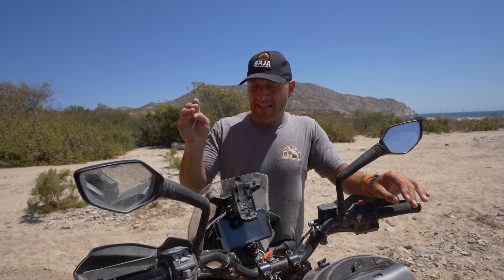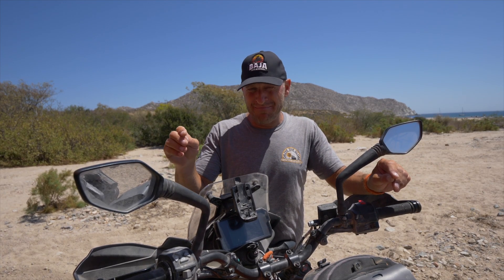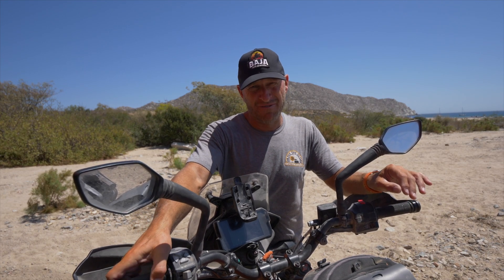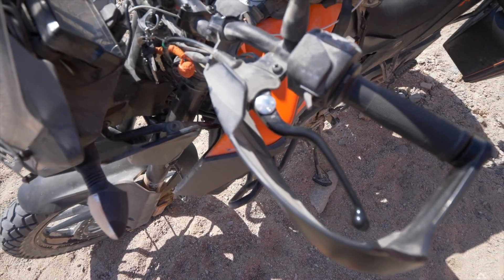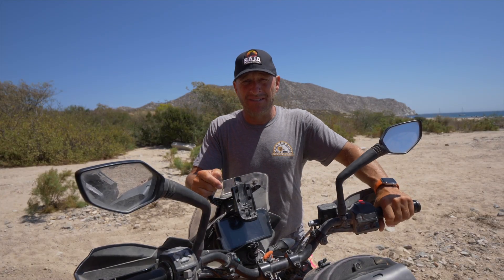One thing I've noticed — and I'm not sure if I need to get it checked at KTM — is that when you start the bike cold, it consistently stalls one or maybe two times. My theory is it has something to do with the clutch lever not completely disengaging, but I'm going to get that checked out at the dealership.